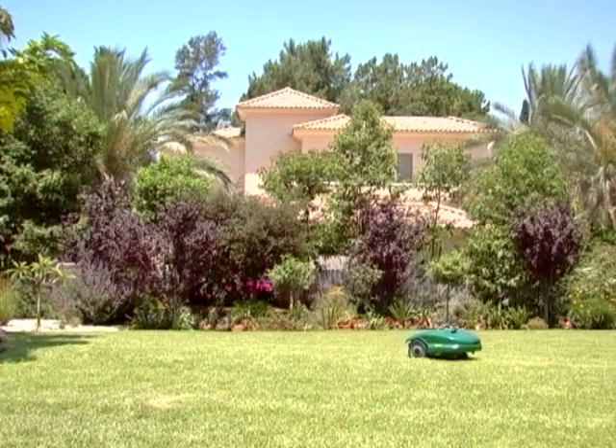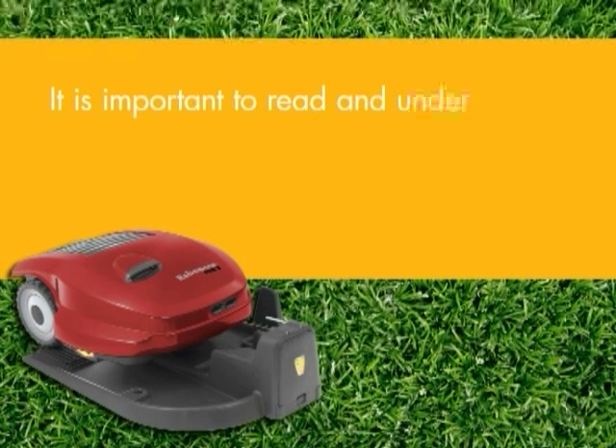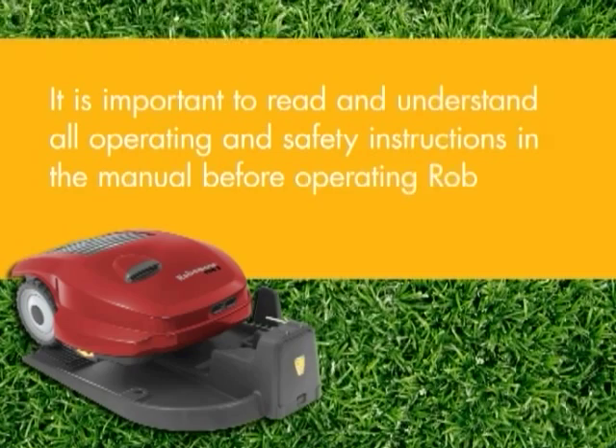Robomow. It mows. You don't. It's important to read and understand all operating and safety instructions in the manual before operating Robomow.